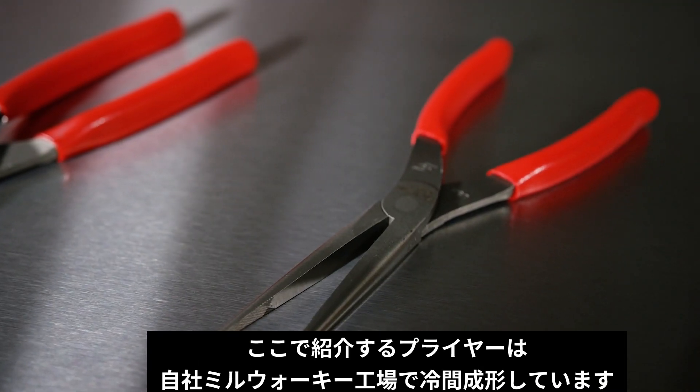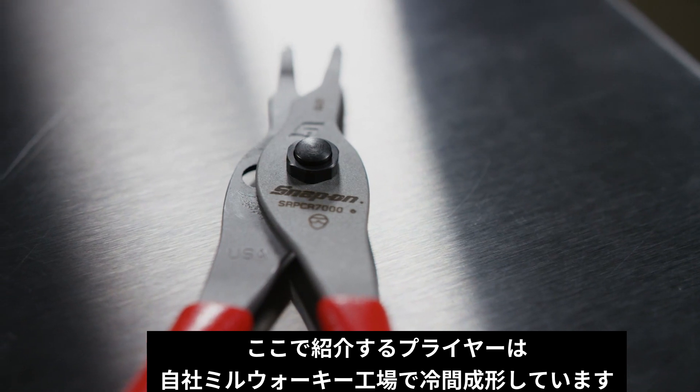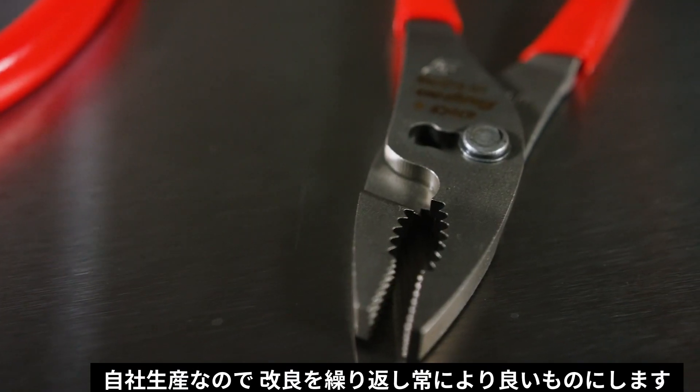Our pliers are all cold forged, machined in Milwaukee, start to finish. We're very proud of the product we make, but as you mentioned, we always need to push the product forward.